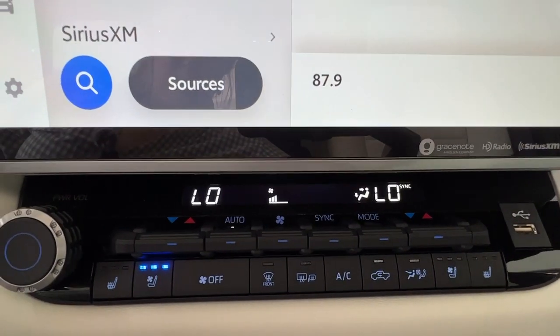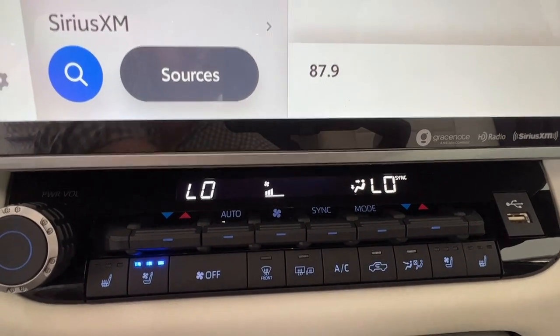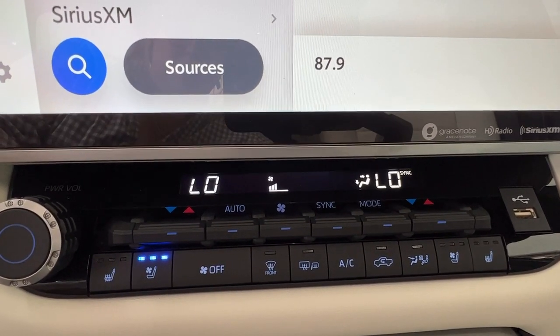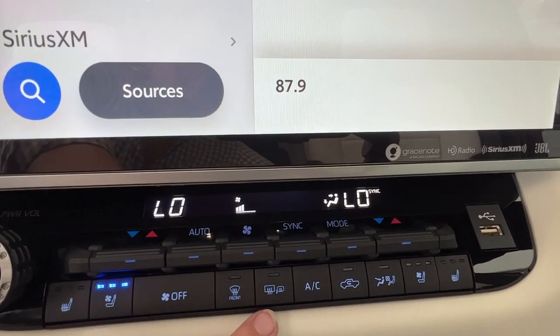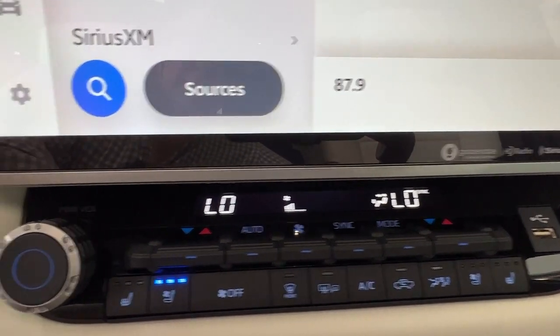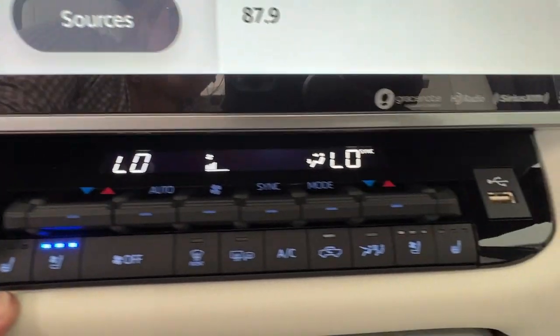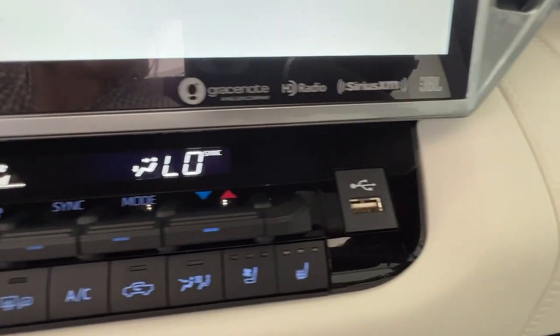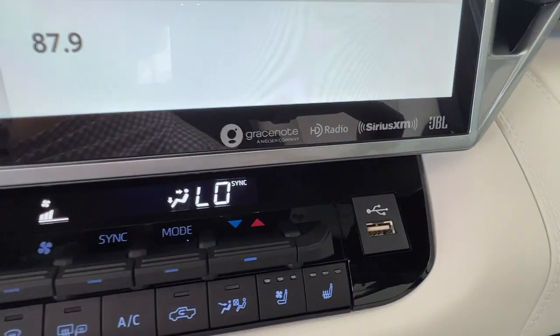Underneath here we have your climate control center. This is dual climate control so that you and your front passenger can have unique temperature settings. We also have our defrost for front and rear windshields located here as well as defrost for your side mirrors. Plus we have our heated and cooled seats for both front passengers just like in the back, and some additional USB space which you can find more of inside of your console.